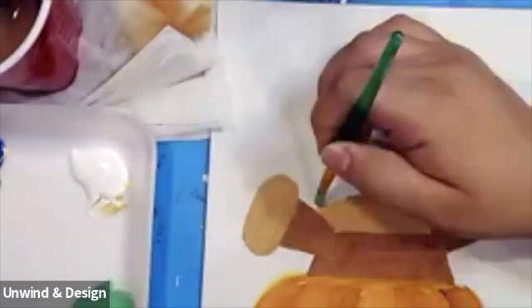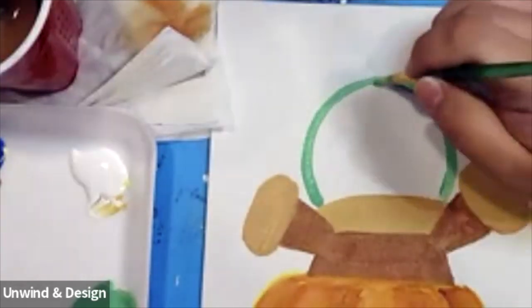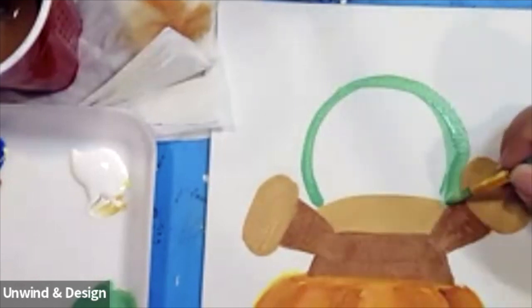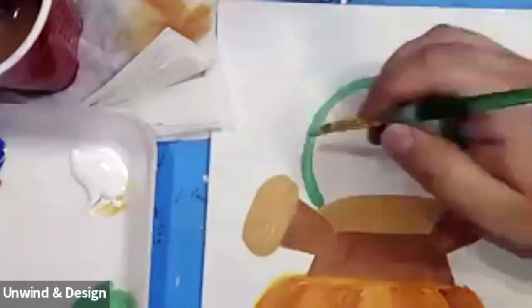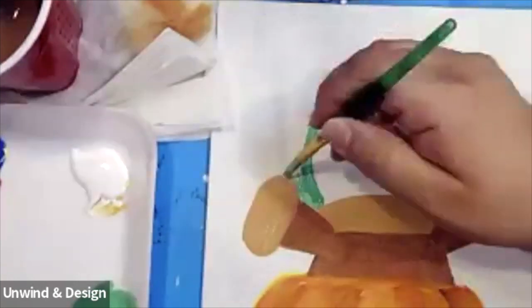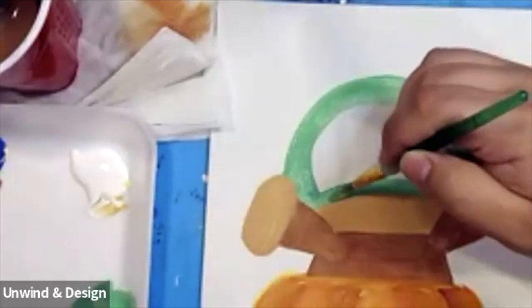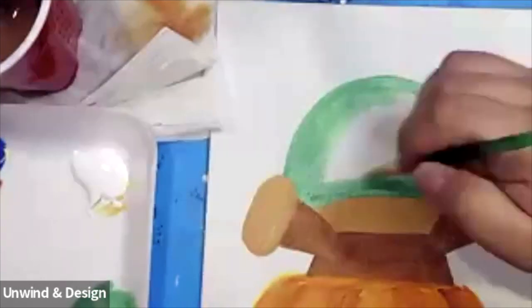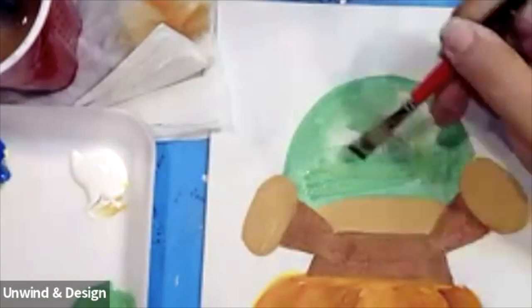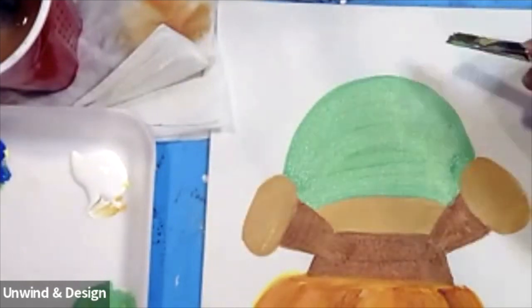We're going to get this green and start first by making a nice big chubby head. Let's make it a little bit wider and bigger — you can go behind the little gloves, paint behind them. Same thing over here, let's paint behind these gloves to make his head a little bit bigger. From there we can start painting his face in.